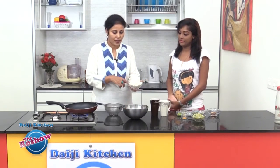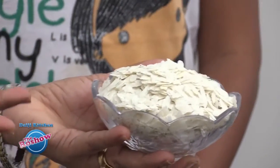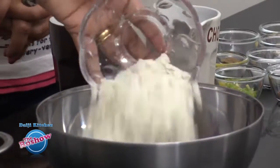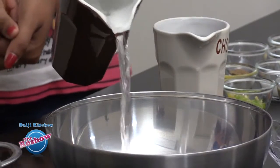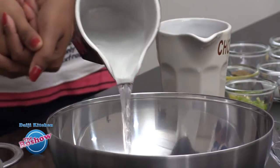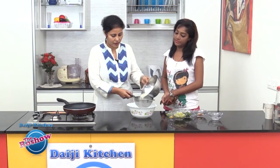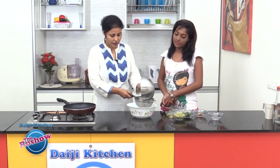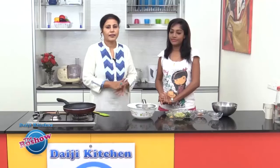For this recipe we need to take medium thick beaten rice or even the thick variety, but not the thin one. You could run this under water or soak it in water for about 1 or 2 minutes. If you have taken the thick variety, soak it for about 5 minutes. If it's medium thick, 1 or 2 minutes is enough. Then strain it and leave it aside until the next procedure.